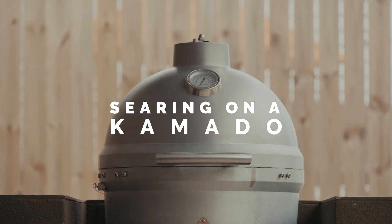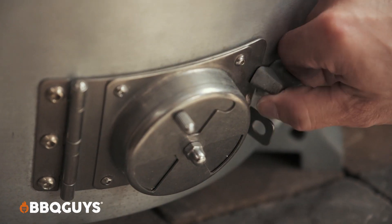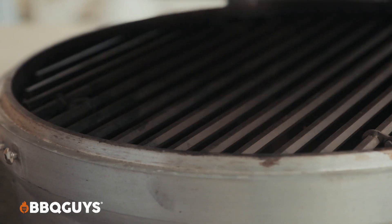For searing you want to make sure to light your charcoal from the bottom. Once you get it going you want both of your vents or dampers top and bottom totally open, and then you close your lid down and let your fire build for about 10 minutes or so before getting back in there.